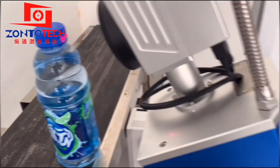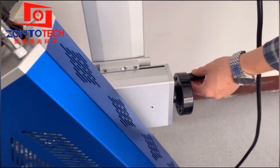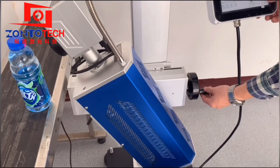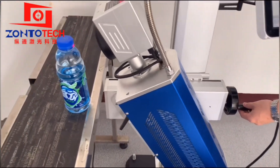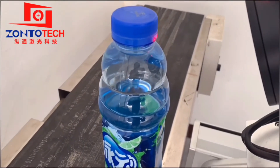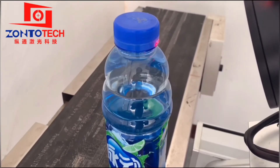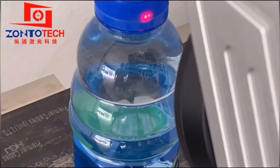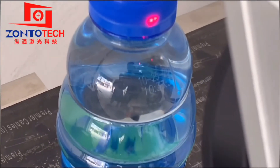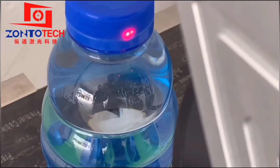We click Start and turn the wheel to adjust the focal distance. Every time we turn the handle, we have to observe the changes in marking performance. When the marking performance is very clear, we stop turning the handle — that is the best focal distance.